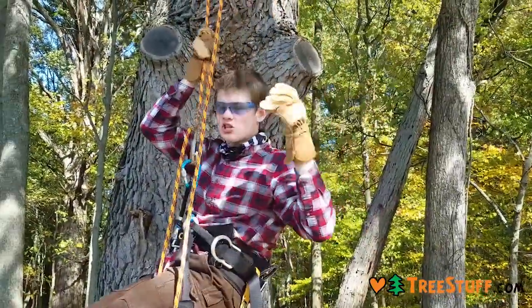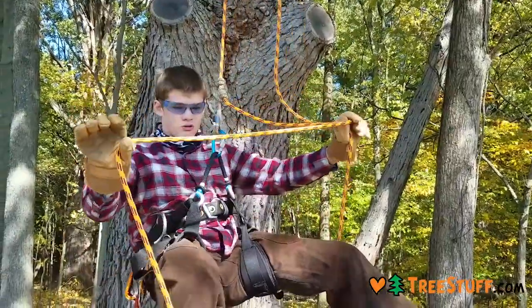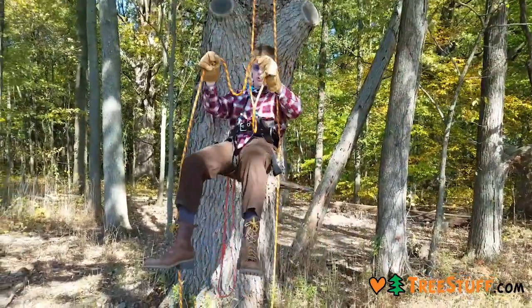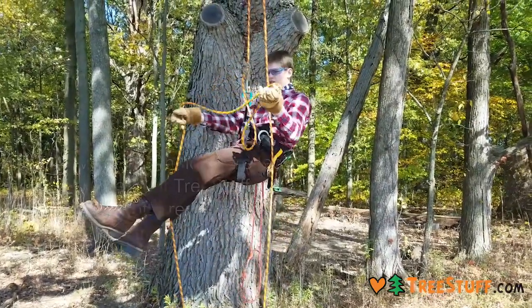The big bonus is it's cheap. I wholly recommend getting the Yale Blaze if you're a rec climber. I can't tell you what's good for professional arborist work, but for rec climbers, get this rope — it is nice and cheap. That's my review on the Yale Blaze.